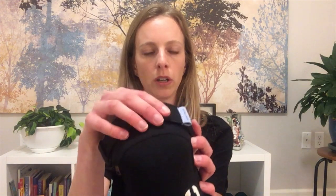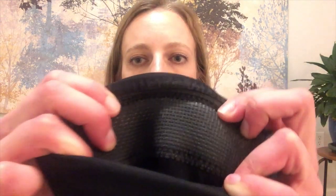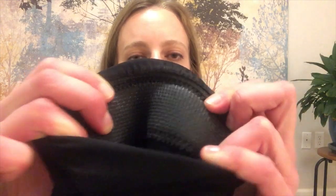These have a strap here which allows you to tighten the knee pad around your thigh as much as you want. It doesn't have a strap down here, but both the top and the bottom are reinforced with some kind of grippy rubber. On the bottom they also have this grippy rubber which allows them to stay in place, which is really nice.